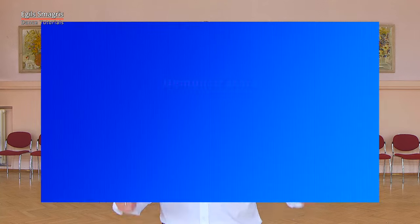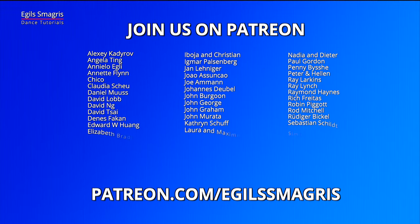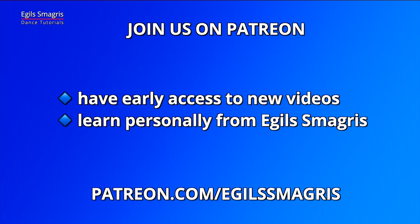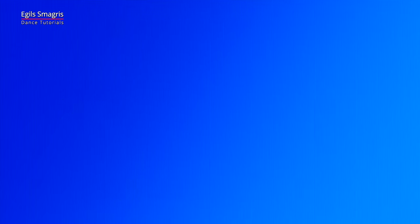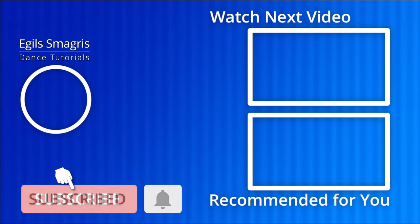Let's thank our wonderful demonstrators, Martz and Dana, and special thanks to my patrons on Patreon. Because of your love and your support, I can continue to produce free dance videos on YouTube and Facebook. Thank you. And today I ask you to consider joining me on Patreon and have early access to all my new videos and have personal advice from me, from Egil Smagris. I hope you enjoyed this video. Thanks for watching and see you in the next dance videos.